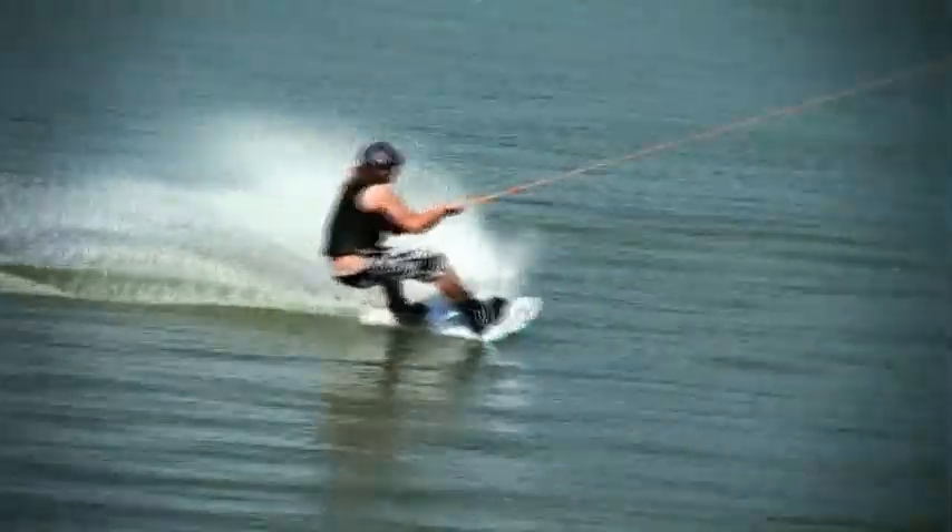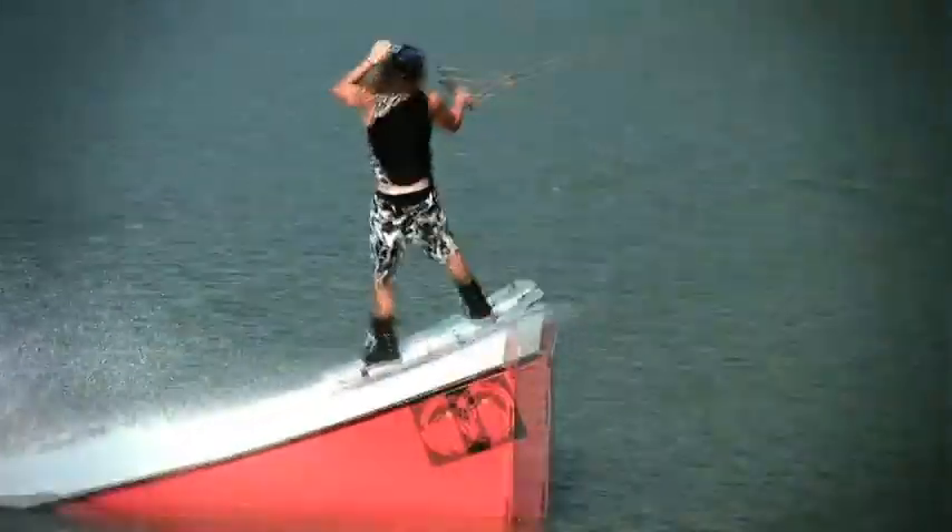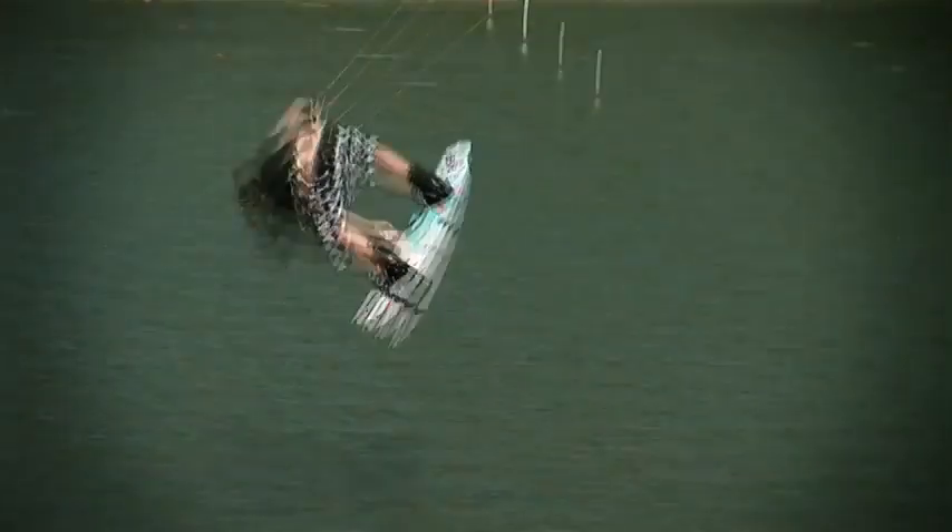So for this trick, you want to take a nice progressive edge into the kicker. It's just like your regular tantrum, same handle positioning, but this time you want to bring your knees up to your chest. Having the board so close to you, you can hold the grab for as long as you can, spot your landing, and you're good for riding away.